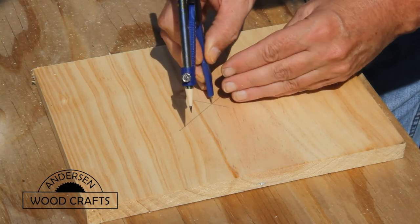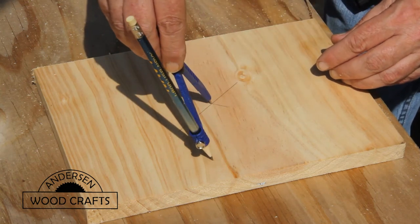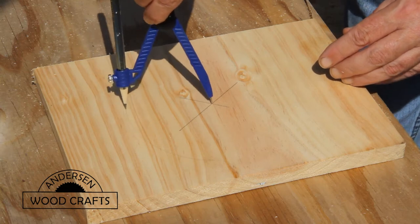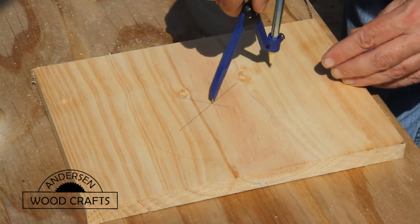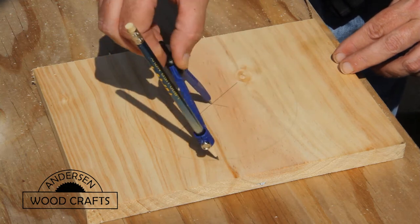To mark out the layout lines of a circle, the best tool to use is a compass. Just measure it out, put the pin of the compass at the mark that's dead center of that board, and then draw the circle.